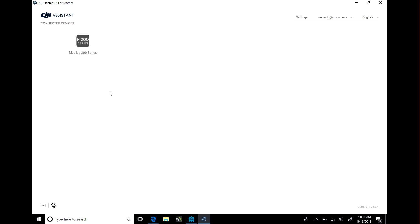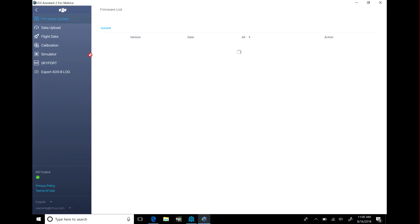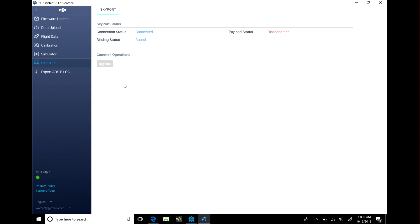Once you're connected to the ship, you can click on the Matrice 200 series icon. It will check its current firmware. Currently the firmware is current, but it has a minus sign because it doesn't necessarily recognize the Slant Range camera — it's only recognizing the Skyport.